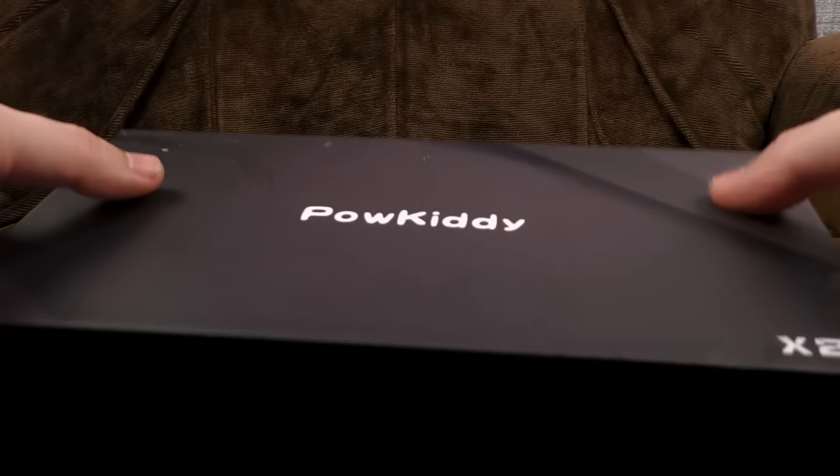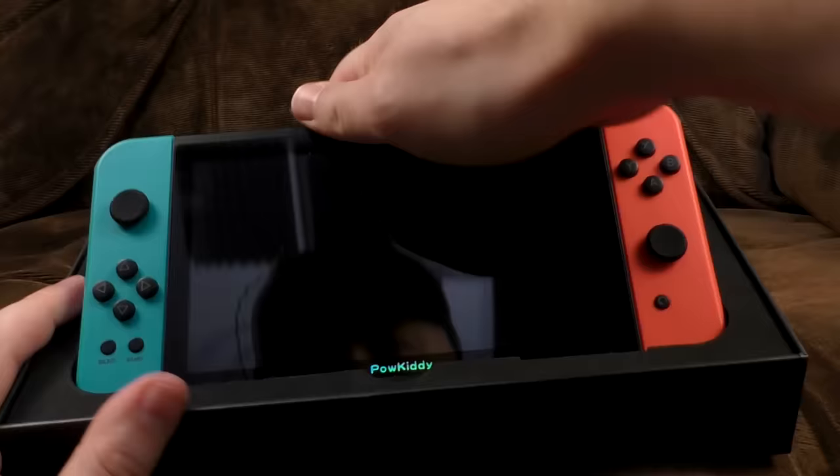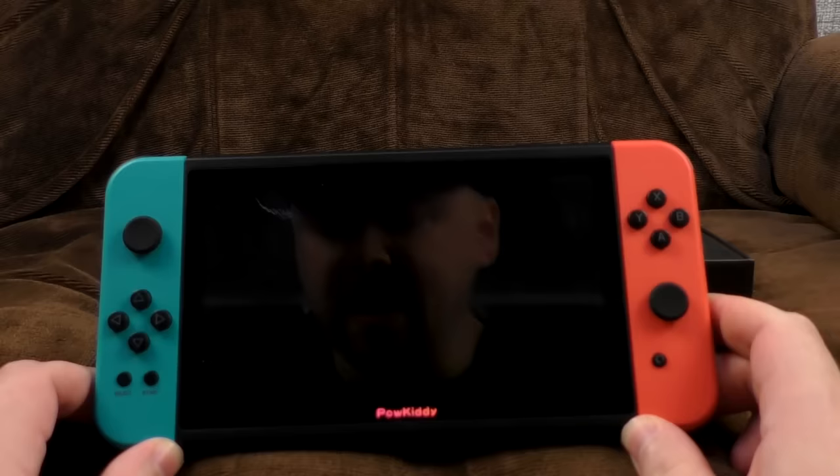Wait till you see this — the box is stuck, hang on. There we are. As you can see, it's a total rip of the... well, they may as well have just called it the Nontendo Swatch or something.